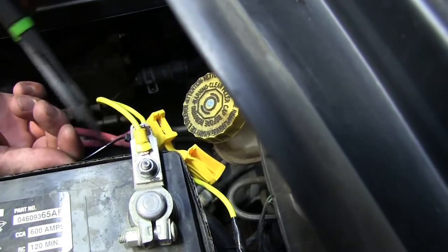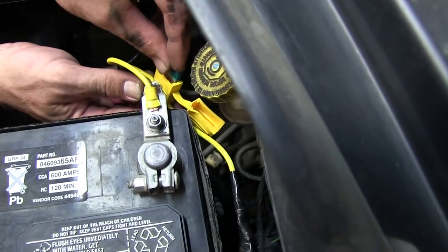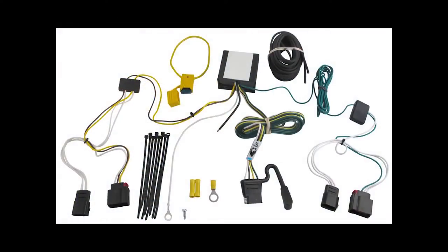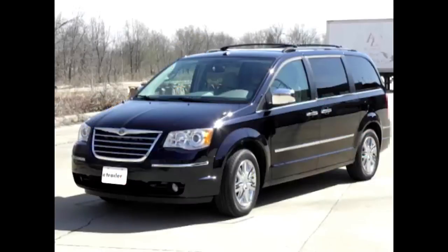Now with the wiring secured, we'll go ahead and take our side cutters, cut off any excess, and then install the fuse and fuse holder cap. This will complete the installation of our Tow Ready T1 Connector Part Number 118552 on our 2009 Chrysler Town & Country.